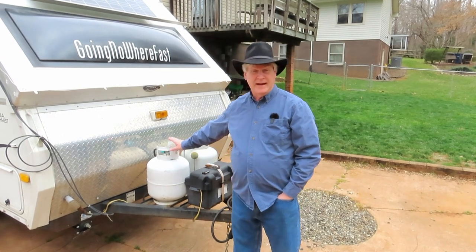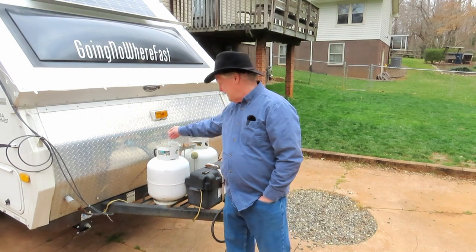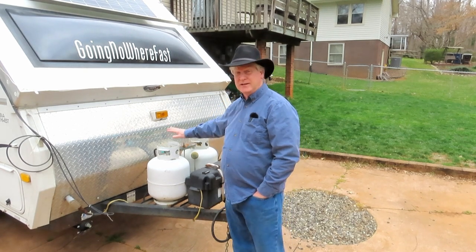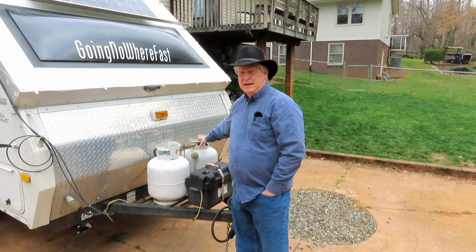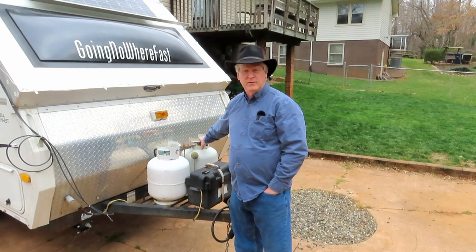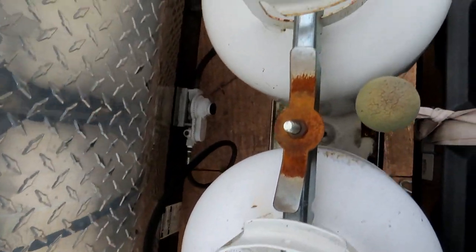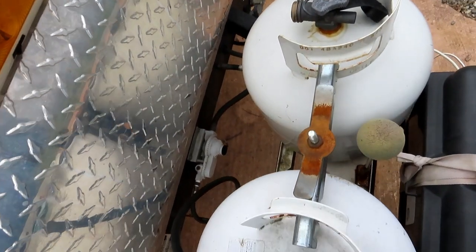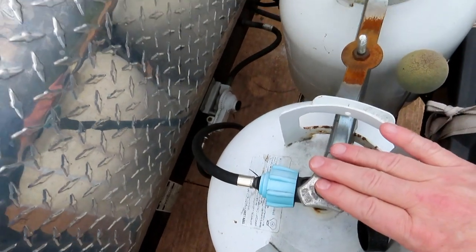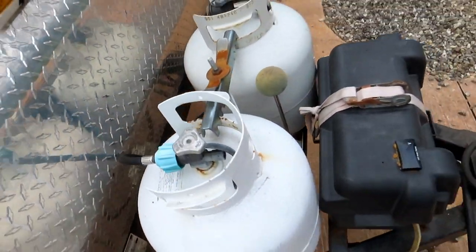I also added a second propane tank. It came with one propane tank, and I still only have one hose going to both tanks. When one runs out, I just switch it over to the other one — I know the first tank is empty and needs to be filled, and I've got a full one that usually lasts about two or three weeks out in the woods. I have to come out and unscrew it manually, but I always know which one is full.